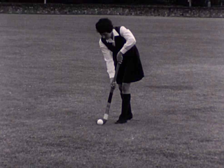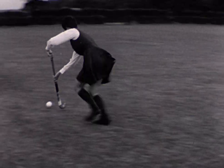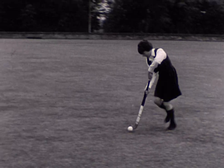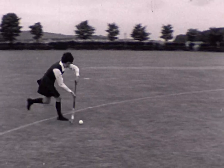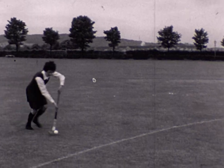Watch the movement of her left wrist at the top of her stick. She keeps the ball very close to her stick, with her left arm away from the body. Ball close to the stick.